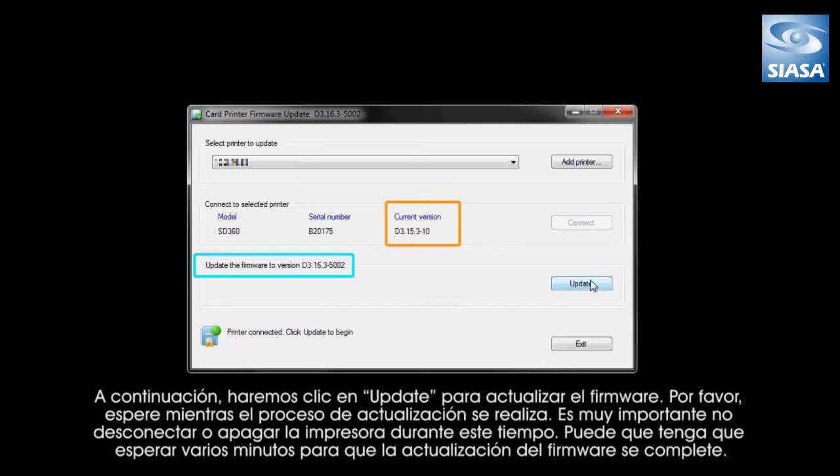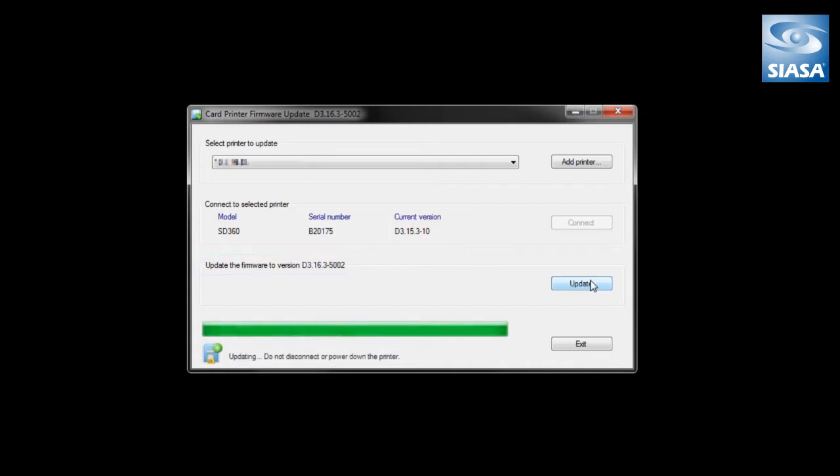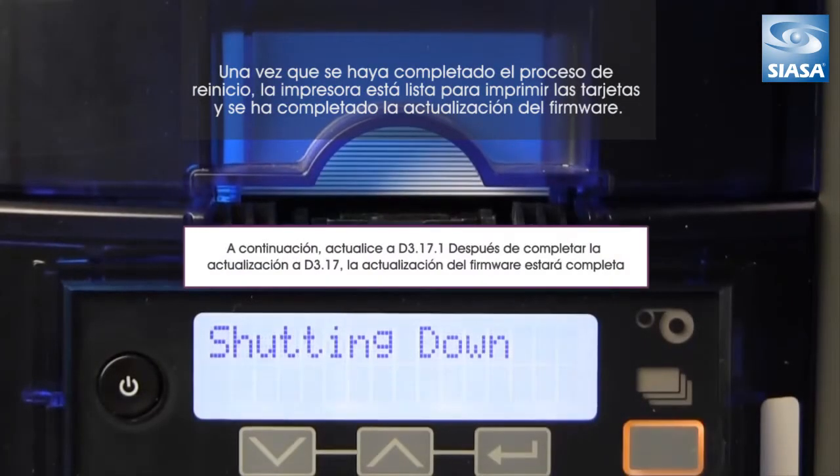Please wait while the update process occurs. It is very important not to disconnect or power down the printer during this phase. You may need to wait several minutes for the firmware update to complete. Our update is nearly complete. Next, you'll need to wait while the printer powers down and restarts. Once the restart process is complete, your printer is ready to print cards and your firmware update is completed.